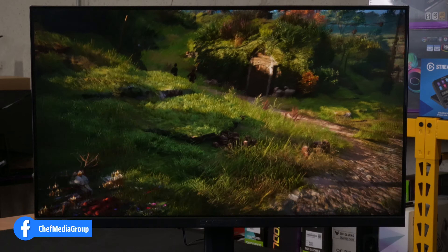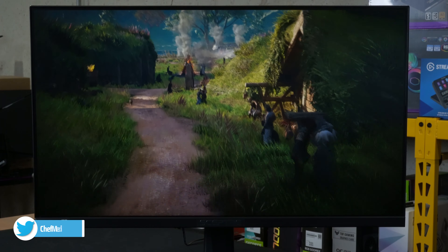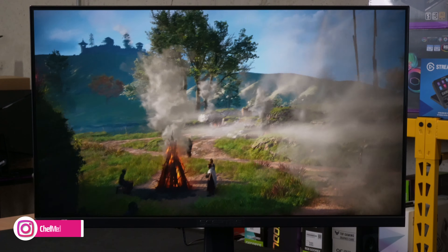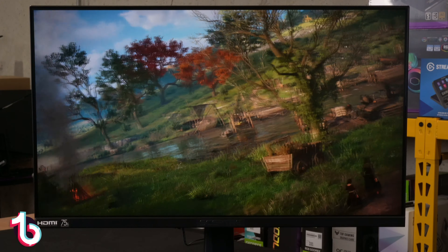Now we have Assassin's Creed Valhalla pulled up on the display. Look at this gameplay footage — look at the movement, the motion, the details, the smoke, the fires, the sky, the water, the characters. You get the idea.